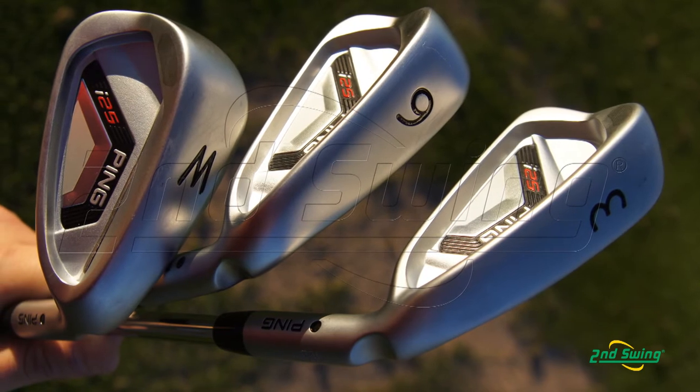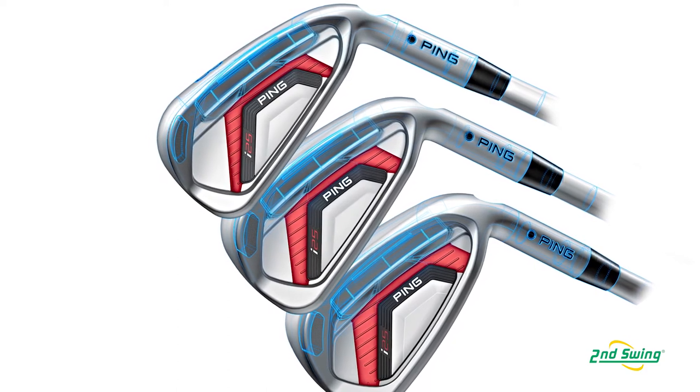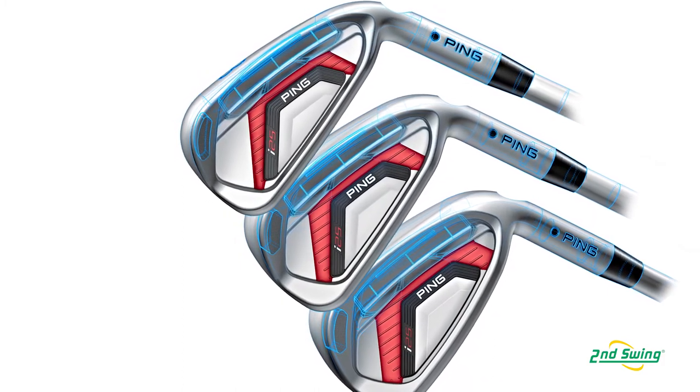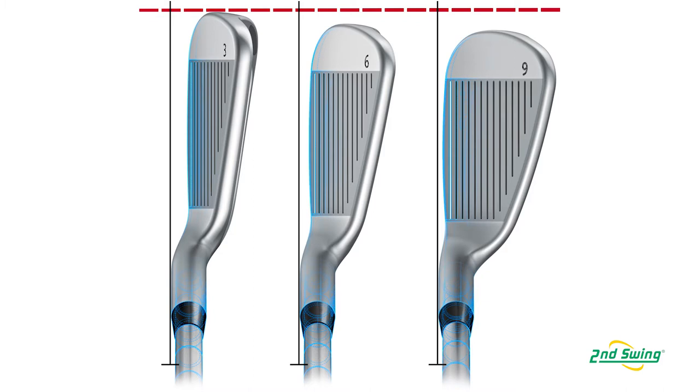It's definitely built upon a lot of the success and staple principles of the i20 iron. This set has a lot of progressive set design features — the blade length from heel to toe, the sole width, some face stabilization bars in the back cavity. All these things transition and blend through the set, so the long irons have a little more offset, a ton of forgiveness, and you can launch them high. The short irons and scoring clubs have a little less offset, thinner sole, more versatile, sending the ball out on a lower and more penetrating trajectory.